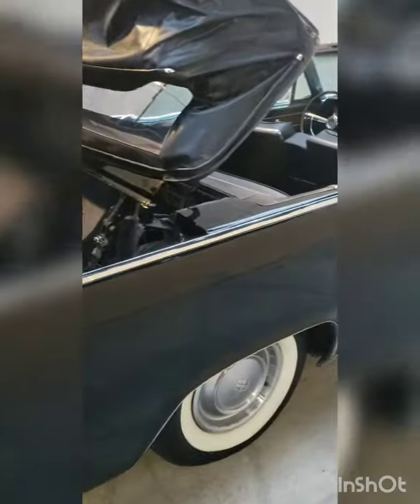Here she is. I apologize for the darkness because it was a cloudy day here in Laguna Beach, believe it or not.